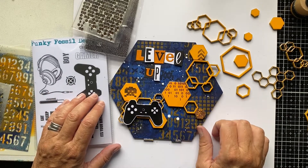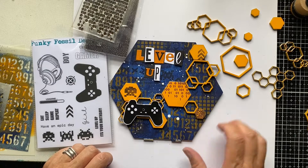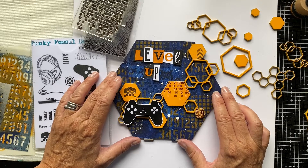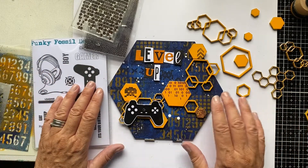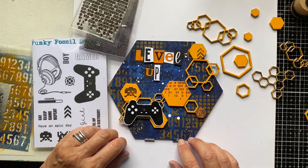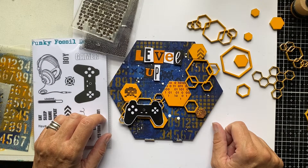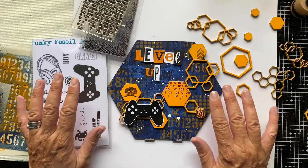Hello and welcome to my channel. I'm Sarah Gray from Funky Fossil, and today I'm sharing a video as part of the video hop for Crafting Together With All Brands. A group of fabulous creatives from that Facebook group get together every month with a single theme or challenge, and this month the theme is male-inspired projects and cards, to give you ideas and inspiration for making projects that appeal to male members of your family and friends.